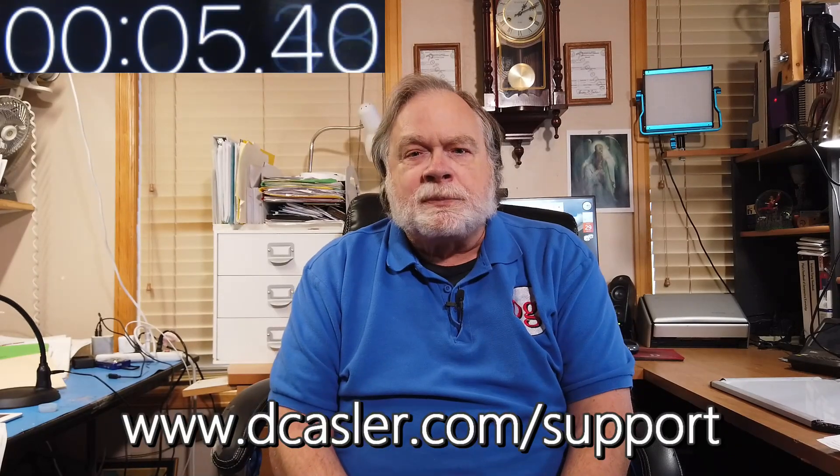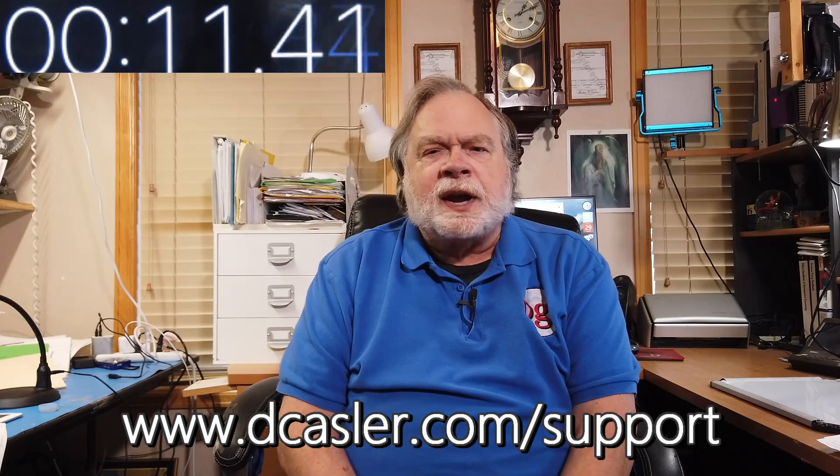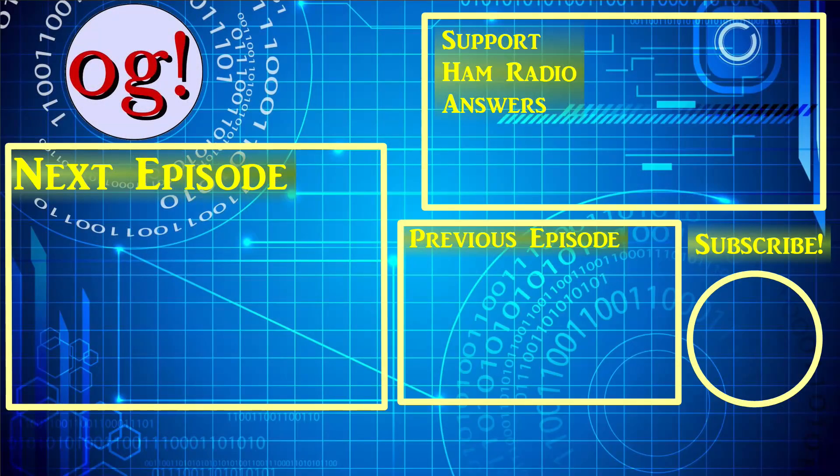So there you have it. If you'd like to help support this channel financially, you can go to dcasler.com/support. Pick a way that works for you. Please also subscribe — it tells YouTube that this is a channel worth sharing. You can also share it yourself with your favorite hams or your club. And until we next meet, 73. I'll see you next time.